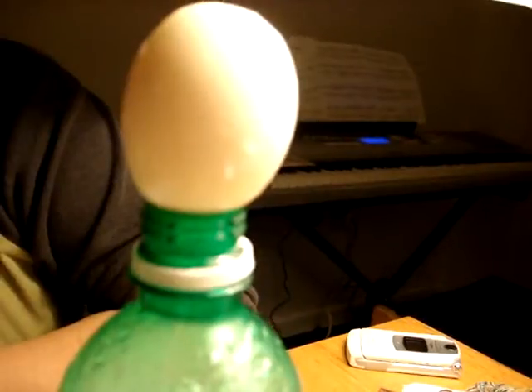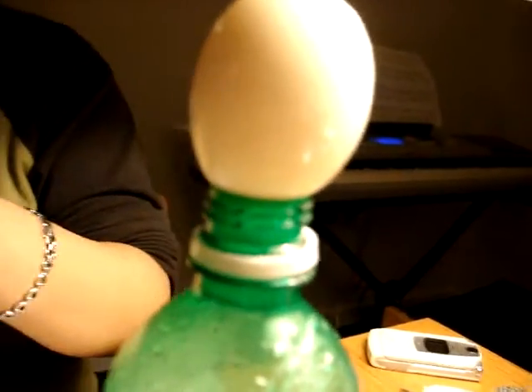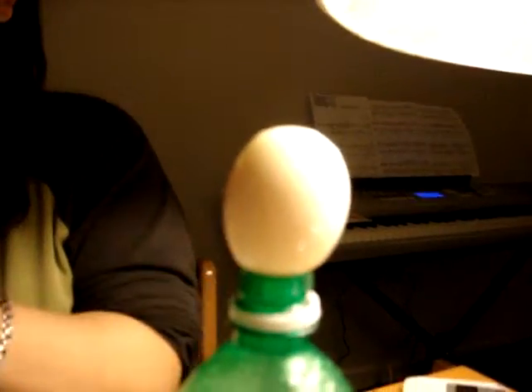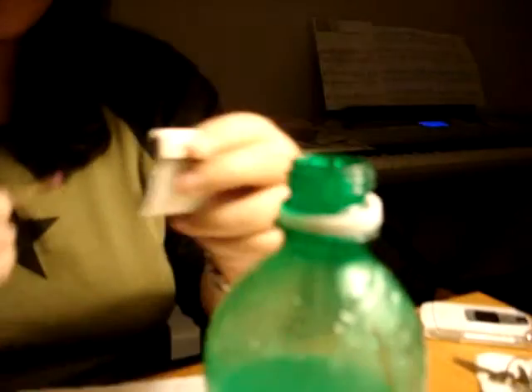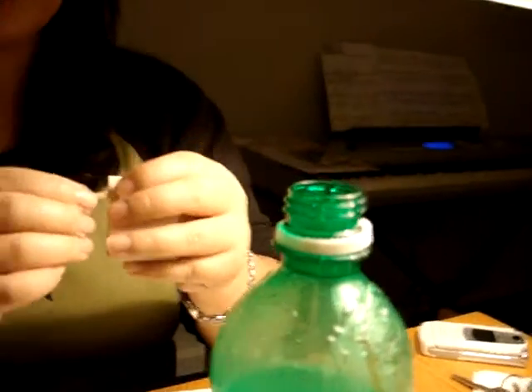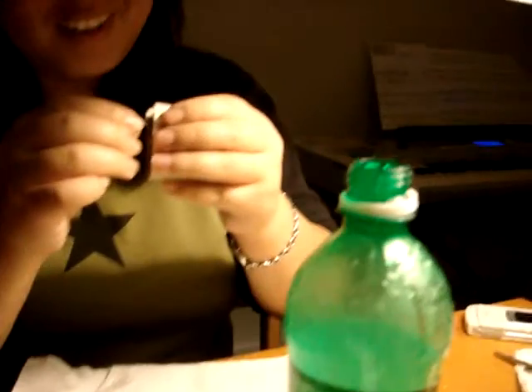We need more matches — there are two more. Okay, can you lift the egg? I fail at this. Don't take a video.